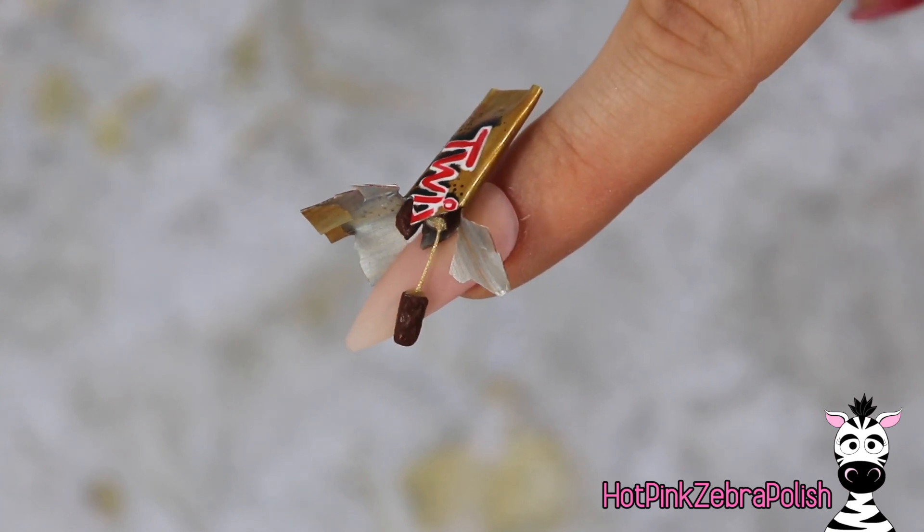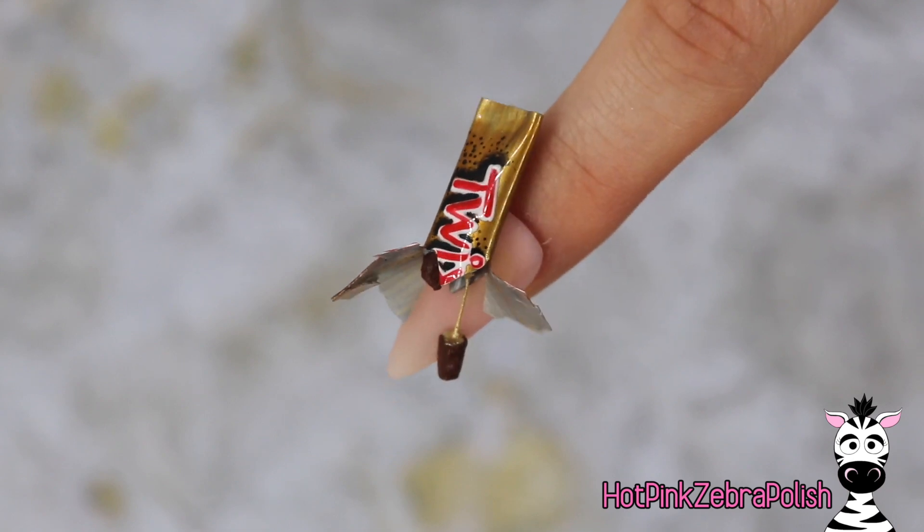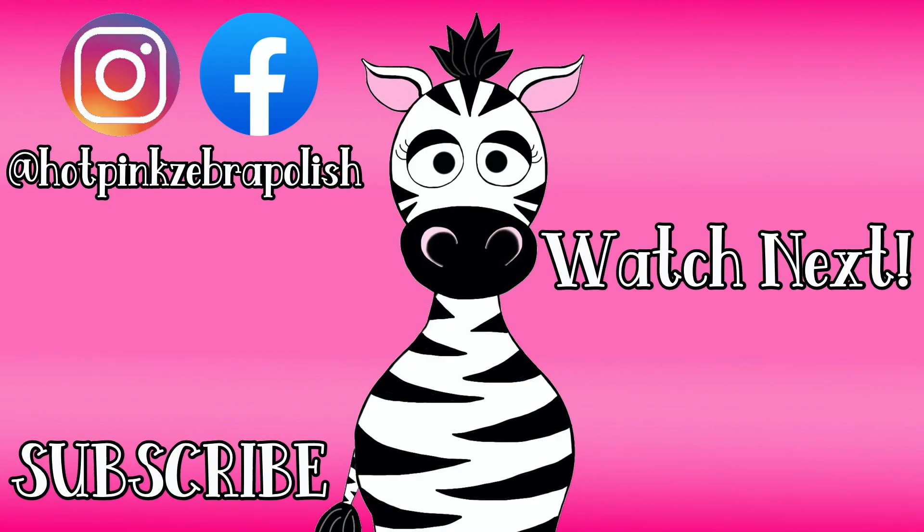Then just top coat everything and the nail is all done! I hope you guys love this as much as I do. These little miniature candy bar videos are one of my absolute favorites. I'll put links to my previous ones in the description box below because I think they are just so stinking cute, and I will see you guys next time!